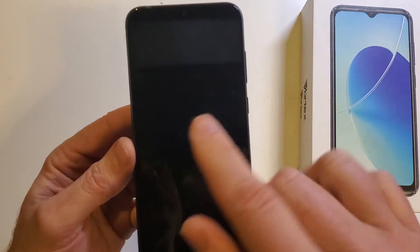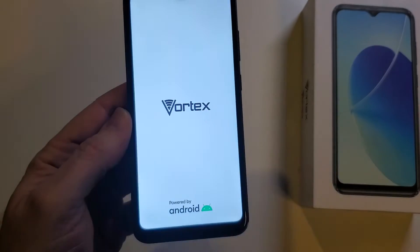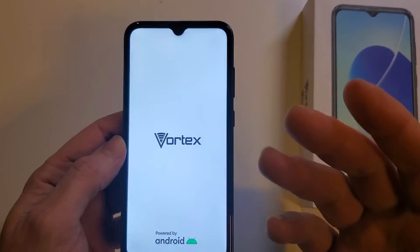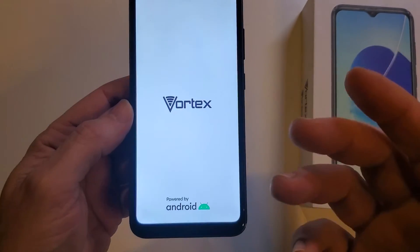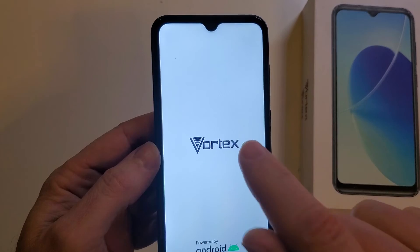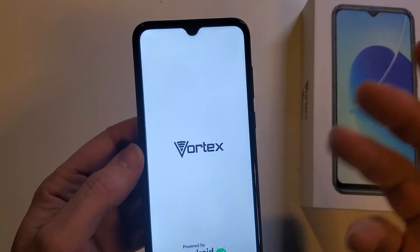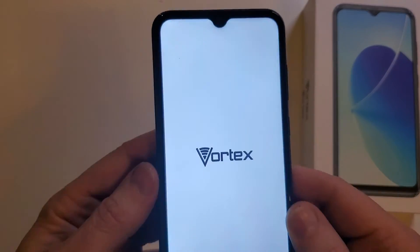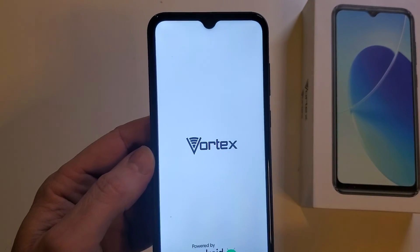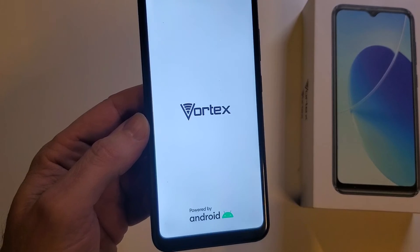Now it's safe to reboot the system. Keep in mind: if you have set up your Vortex V22 with your Google or Gmail login and password, you will 100% still need that Google or Gmail login and password — especially if you've activated the security feature called Find My Phone or Find My Device. This only erases your screen lock if you've forgotten your PIN, pattern, or password.